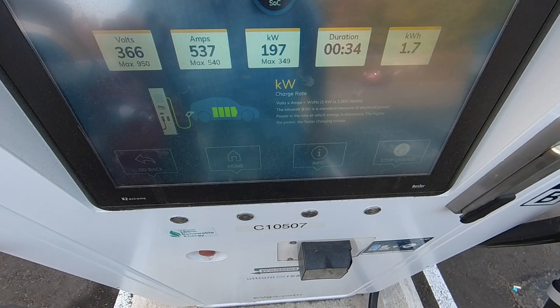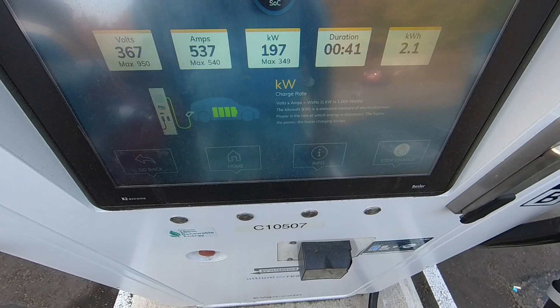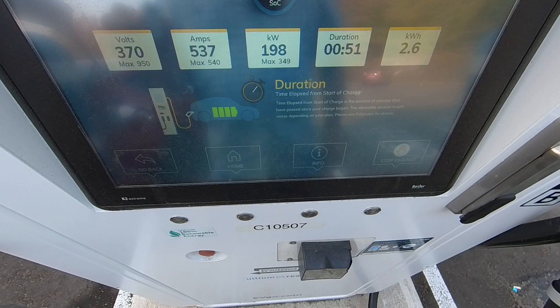Let's see if we can get up to 200. We're maxed out at the amps — right now we're at 537 amps. We're just about to cross 200 output kilowatts in the car. You can see we're at 370 volts. The difference between this and the Model S is we would get higher voltages.